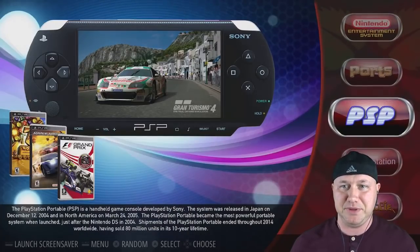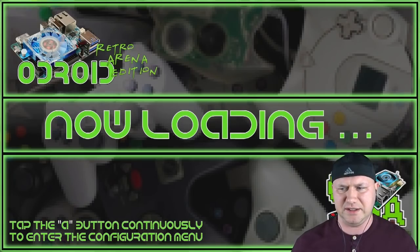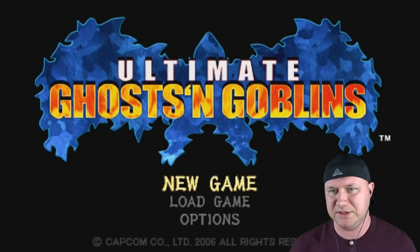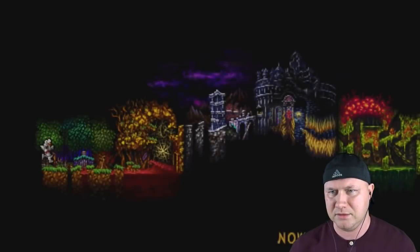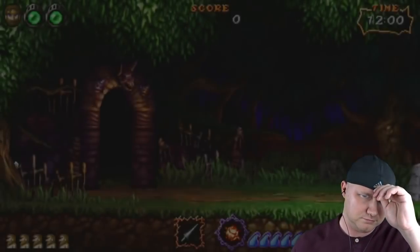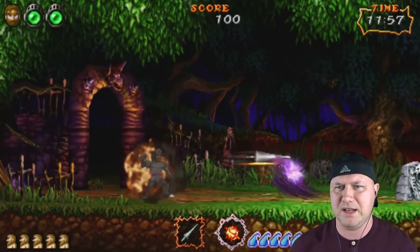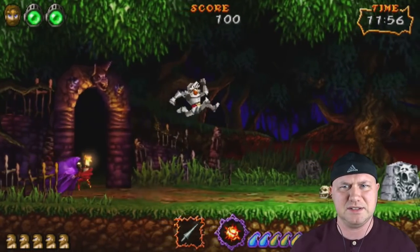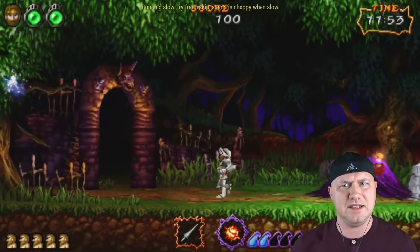Let's keep moving. How about PSP games? Ultimate Ghosts and Goblins — that's kind of a hard one to run. New game, standard mode. That's a cool-looking map. But it's running kind of funky — something's up with this game. Moving on.